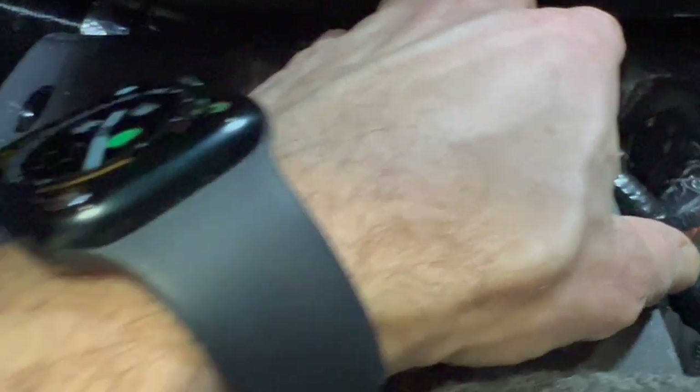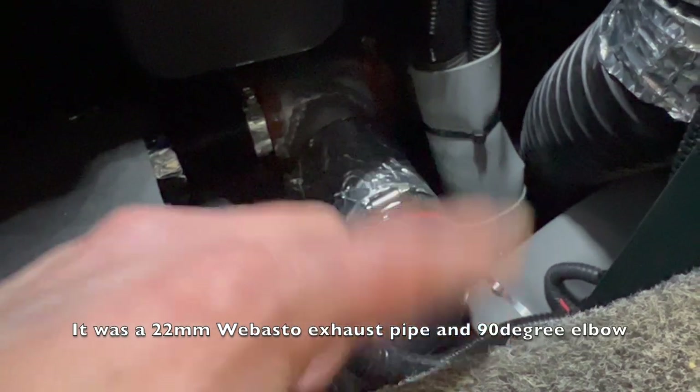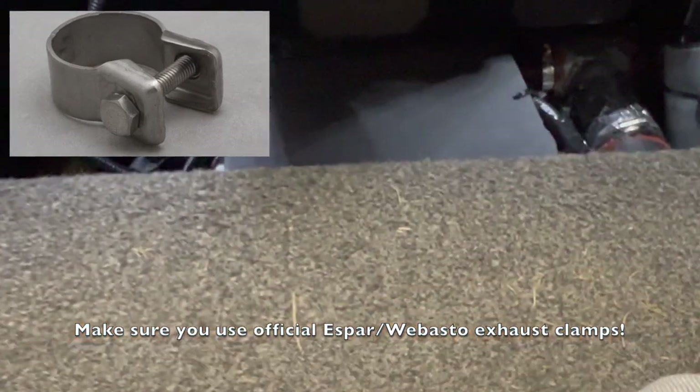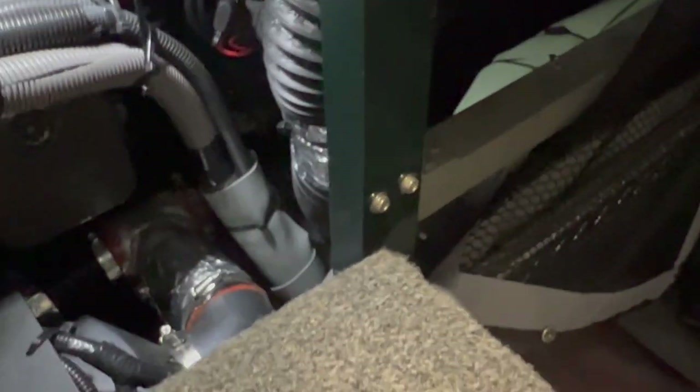I did not use the exhaust line that came with the Chinese knockoff heater — it's really flimsy. I bought a higher-end double-wall flexible exhaust line from a local RV/marine distributor. On the exhaust side you really do not want to take shortcuts because it's so hot. The flex duct for the heating vents is less critical — if there's a hole blowing warm air I won't lose sleep over it — but on the exhaust side you absolutely don't want leaks. It's both a carbon monoxide concern and a potential fire hazard.